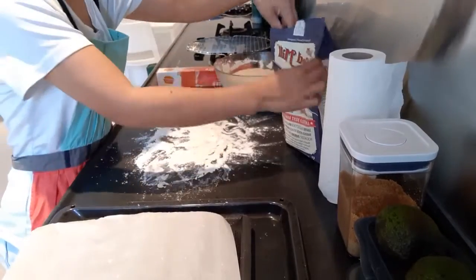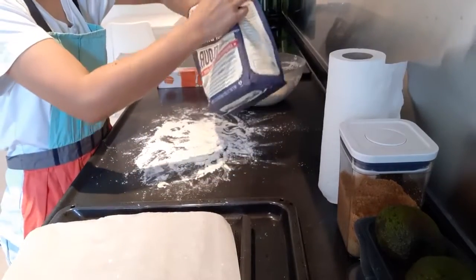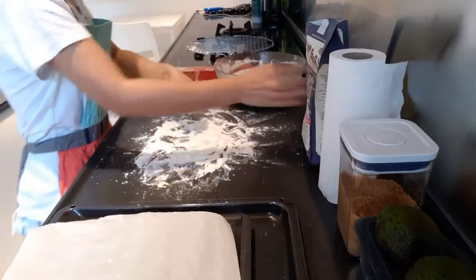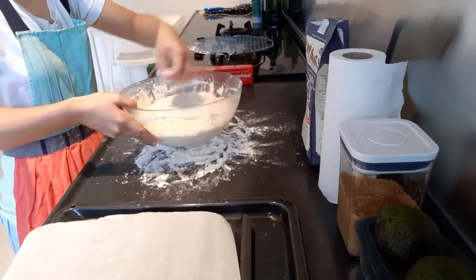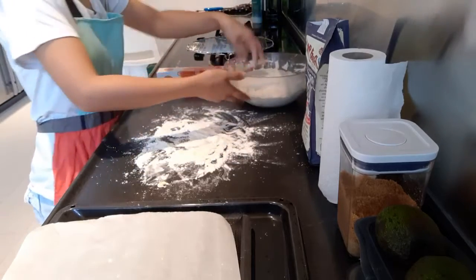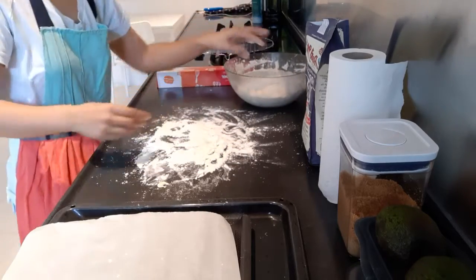I put some of the flour here and also here in the mixture. This one is from the fridge. I will rest this for 30 minutes in the fridge.